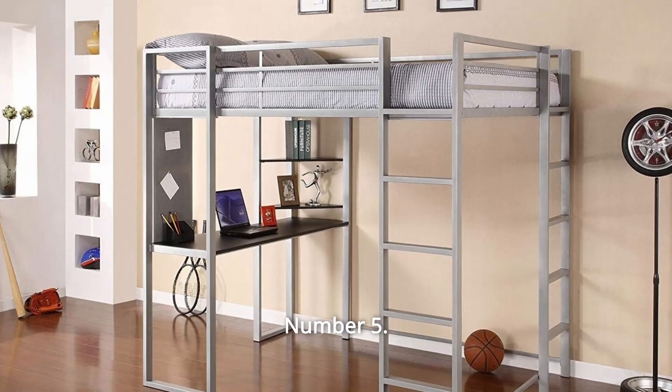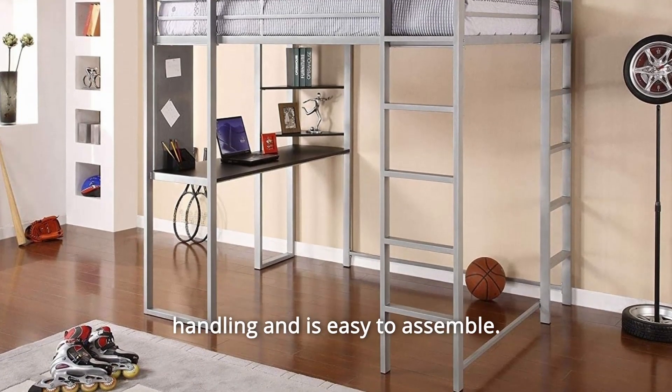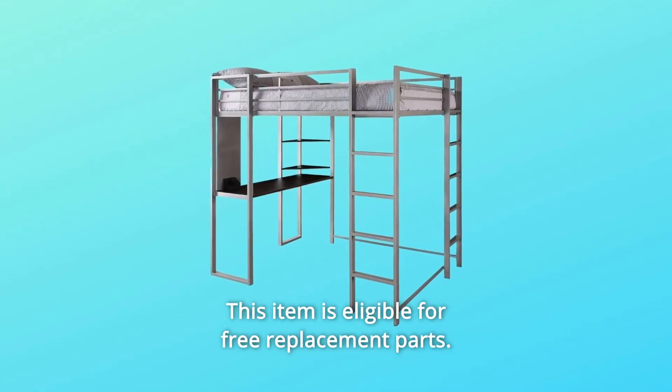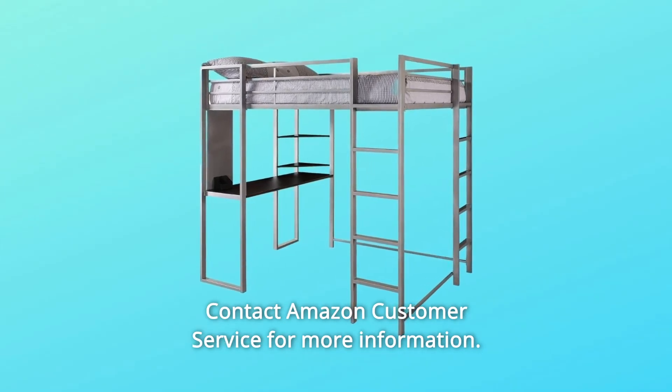Number 5: Easy to Assemble. Ships in one convenient box for stress-free handling and is easy to assemble. Number 6: This item is eligible for free replacement parts. Contact Amazon Customer Service for more information.